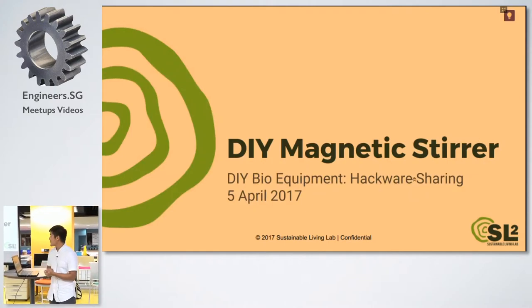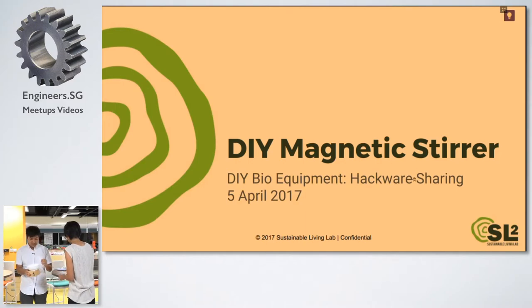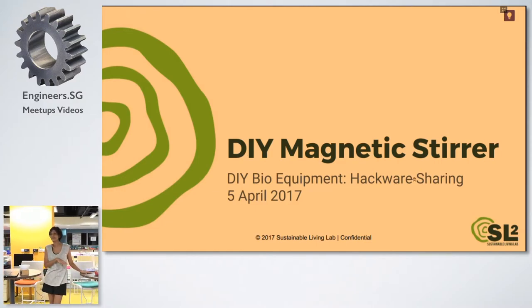The next thing Dona will share is the DIY magnetic stirrer. And for the incubator, if you want a demo of it, we will show it after this talk because it might take a little bit of time right now.